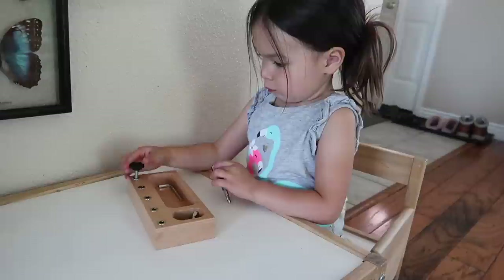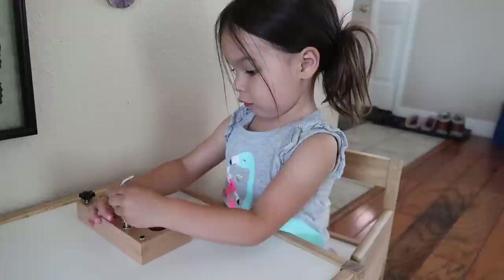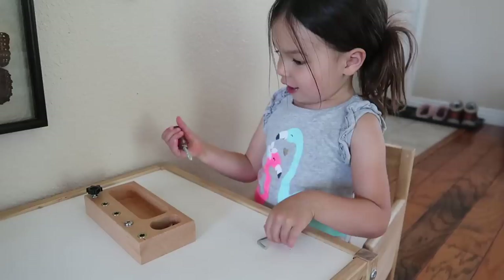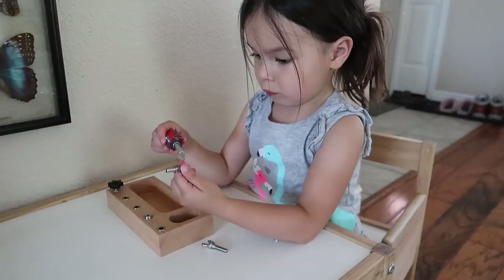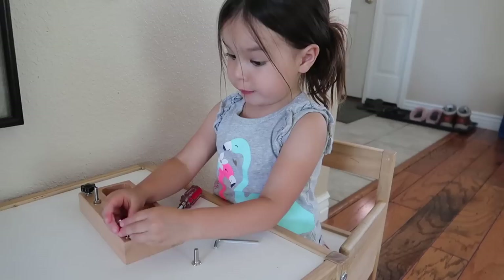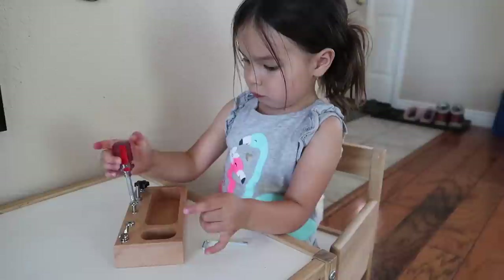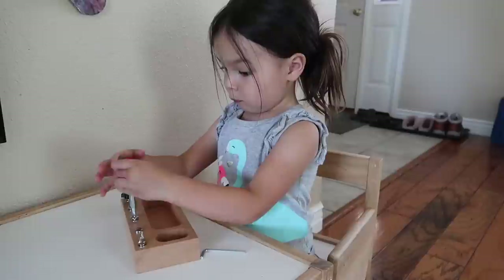Learning how to use real tools is a very exciting activity for most preschoolers, and an easy safe way to do this is to provide them with a screwdriver board. There are a few variations available for purchase online. The particular one in this video is a set that has a variety of different types of hardware and a couple of different tools that correspond to the different types of hardware. The challenge is for the child not only to learn how to get those different types of hardware in and out of the board, but also to identify which tool is the proper one for each type. This activity is also wonderful for strengthening those hand and finger muscles and that wrist movement your child is going to need later on for learning how to write.